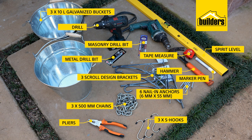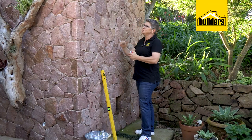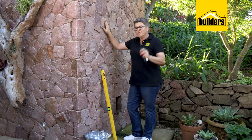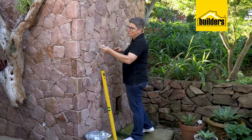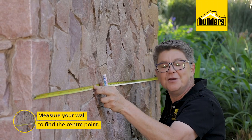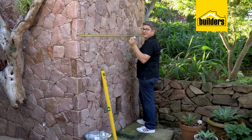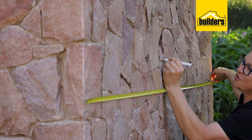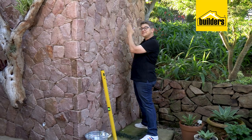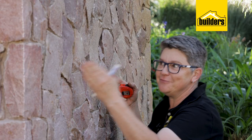Everyone's wall is going to be different, but when working in threes you want to find your center point of the wall. This wall is 1.8 meters or 1800 millimeters, so the center point is 900 millimeters. Mark it on the concrete. Once you've got your first bracket up at the center point, whatever distance you choose on either side, just make sure it's the same on both sides.